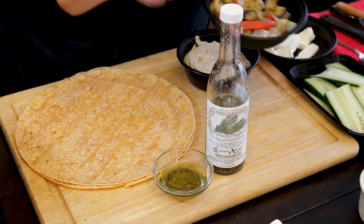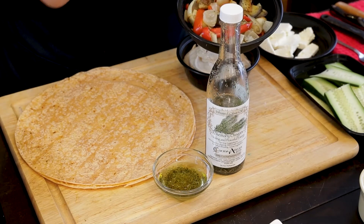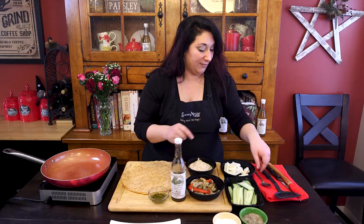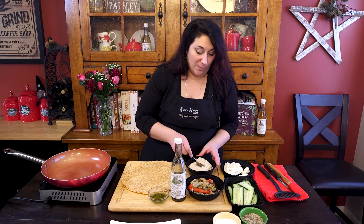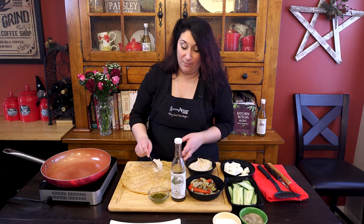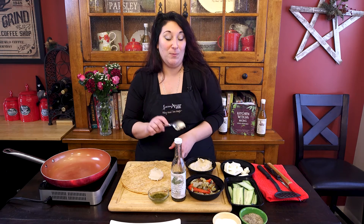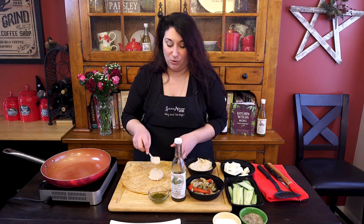So what I've done is I've grilled up some vegetables — peppers, onions, and eggplant — in our rosemary olive oil. I've got some fresh hummus here. If you want to use store-bought hummus you absolutely can, but I do have a recipe for hummus that we make with our garlic oil right on the website, so you can use that.